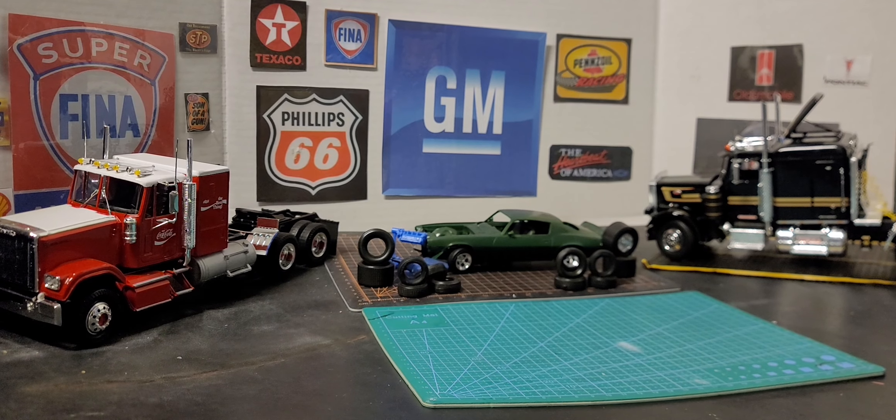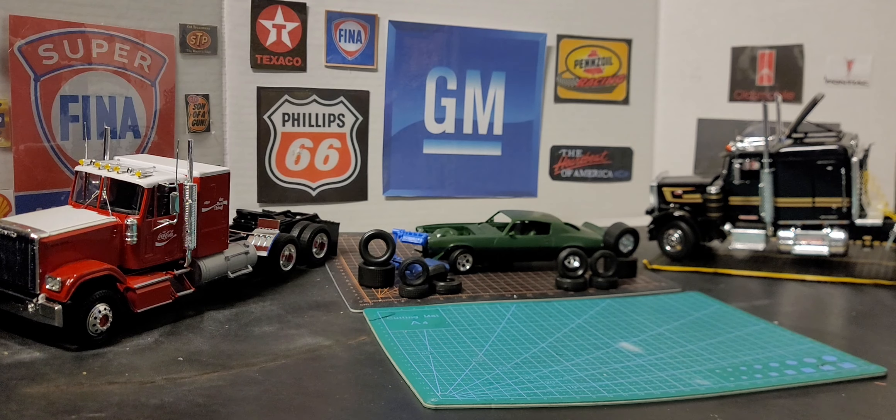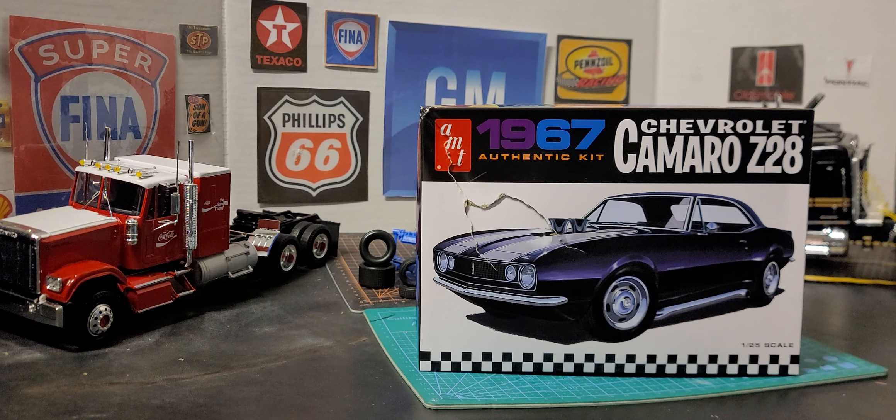Hey guys, welcome back to IZ My Garage Time. Tonight we are going to end 2023 with an unboxing video of our fourth Camaro. It is a 1967 Camaro Z28 1/25th scale by AMT. I want to tell you guys thank you for all the support to the channel and we're looking forward to great things in 2024.